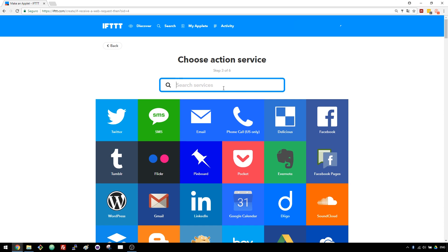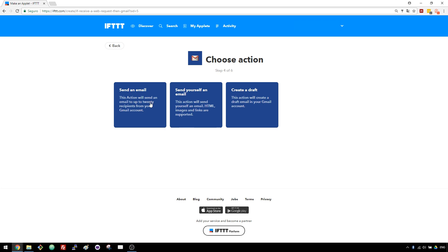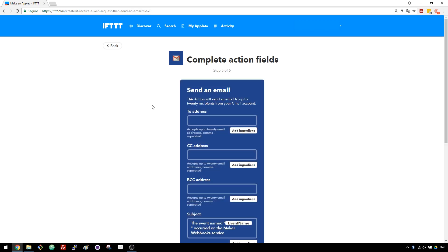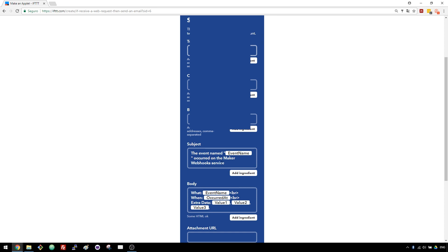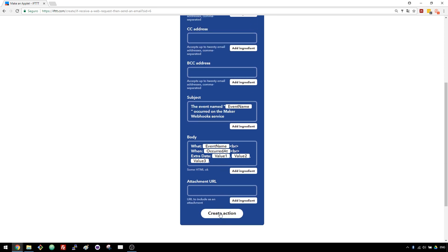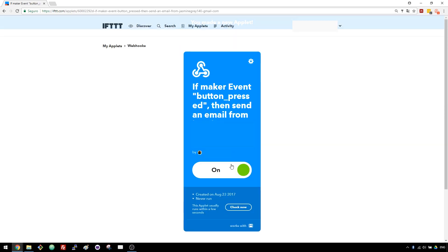Now press the 'That' word and search for the Gmail service. If it's the first time using the Gmail service with IFTTT, a new window opens and you'll have to grant access so IFTTT can send out emails through your account. Choose the Send Email option. Enter the email address where you want to receive your notifications. You can customize the subject and body of the email, but for demonstration purposes I'll leave the default values. Finally, press the Create Action button.